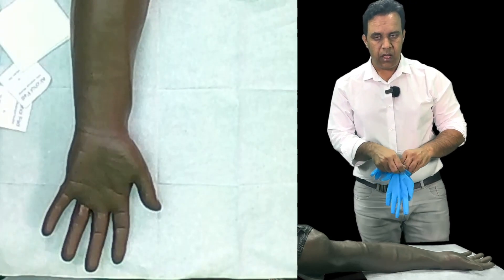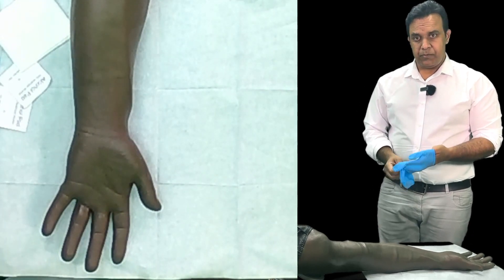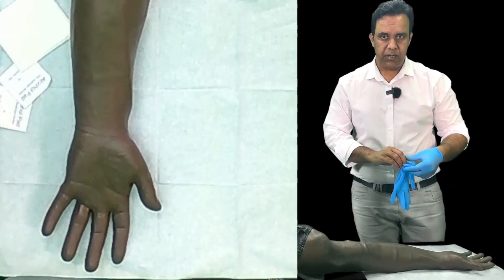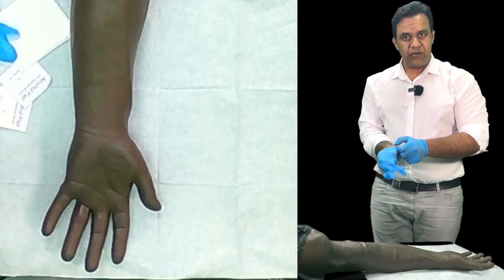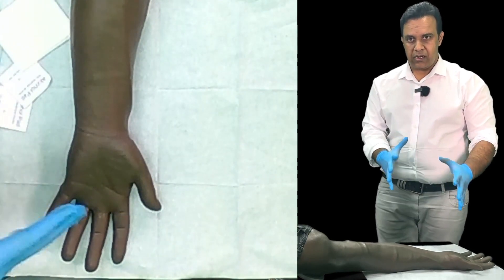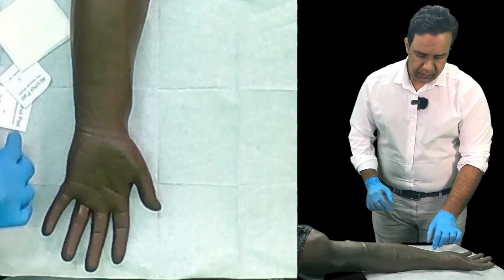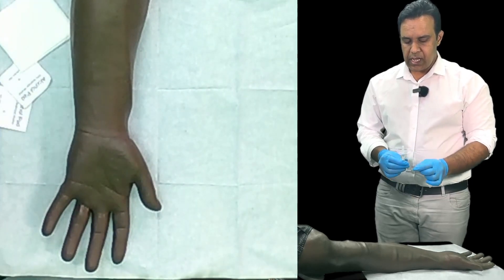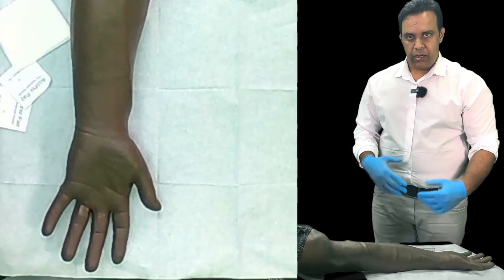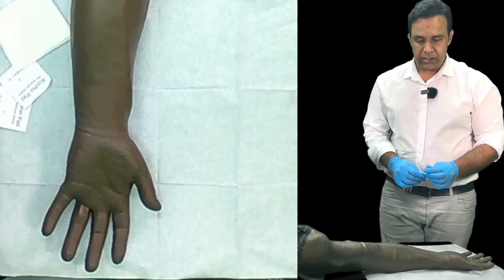Assuming I've explained the procedure and obtained consent, I need to look for any visible signs of inflammation such as redness or any marks, and make sure the wrist is not painful — check with the patient before you proceed. I have the needle attached to the syringe, alcohol wipe, and gauze ready. I have performed Allen's test and then I will proceed.